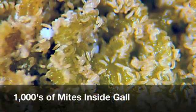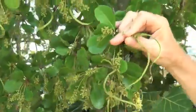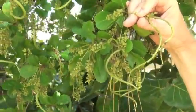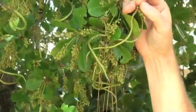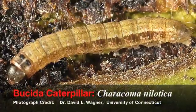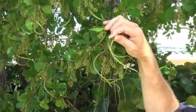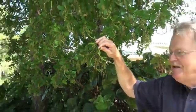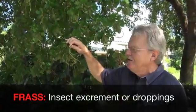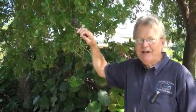The mites attack the flower when it's very small and deform its growth. You can see some galls that are straight, some curly — they go from four to six inches in length. A little-known fact is that the Bucida caterpillar moves into these galls and goes from an external-feeding caterpillar into a boring caterpillar. It feeds inside the galls and produces a lot of frass which drops from the tree and causes staining on the sidewalks.